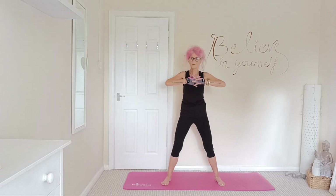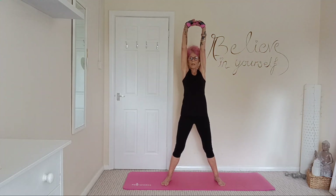Interlock those fingers, stretching up all the way through the arms, the shoulders, the torso, stretching out that spine.